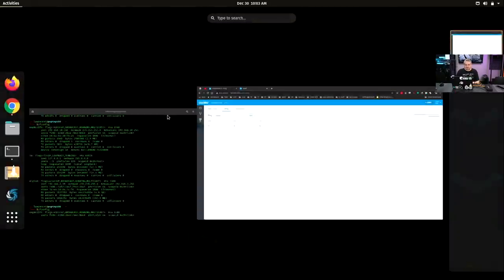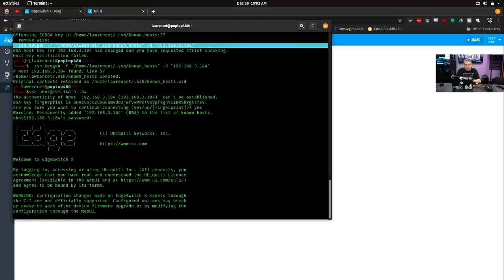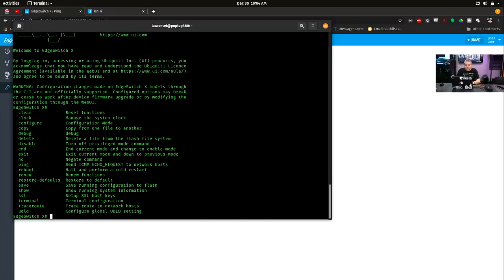Let's SSH in: UBNT at 192.168.3.184. And we are in. Like I said, this is still not as full-featured as the more powerful Edge Switch line. But we do have quite a few different options to configure the switch: configuration mode, restore defaults, reboot, traceroute to network hosts, and a few others.